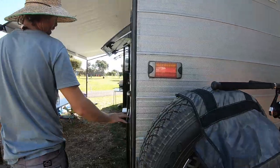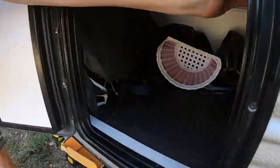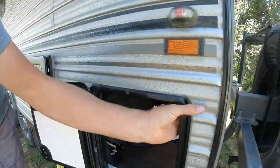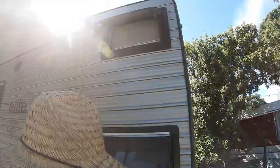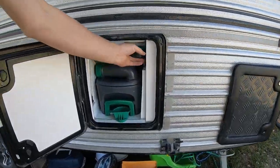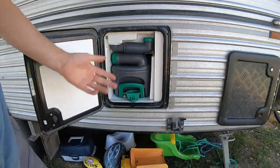Back here there's another storage compartment — it has a light, as they all do — and this is under the bunks. There are two bunk windows. The toilet has its own separate water fill, and it's a 20-litre cassette toilet.